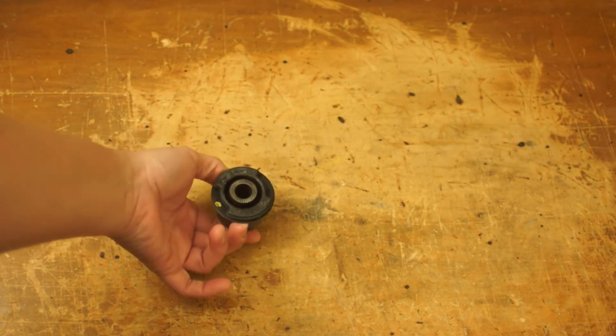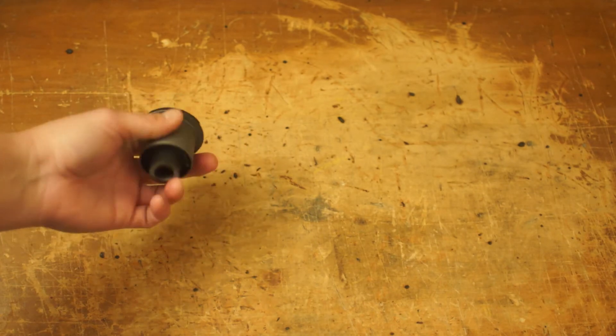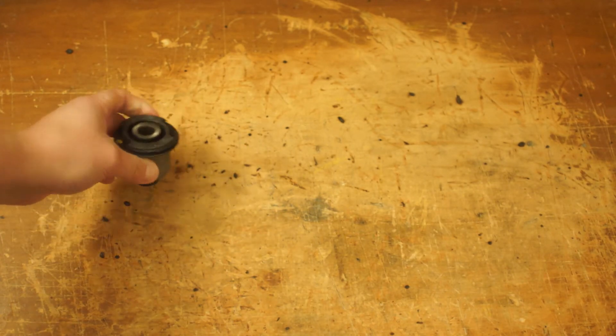This is a TRD front lower control arm bushing for my IS. It's hardened rubber, so it's like stock, but slightly harder. So we're going to put that one right there.